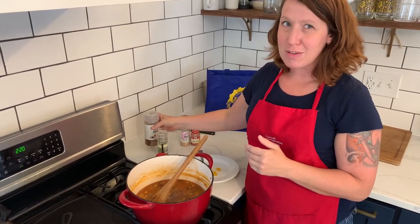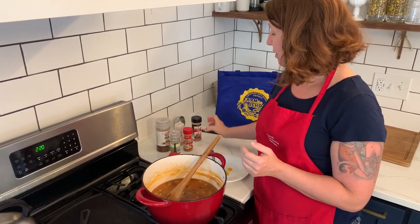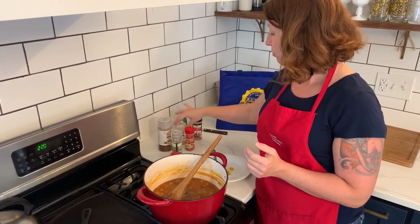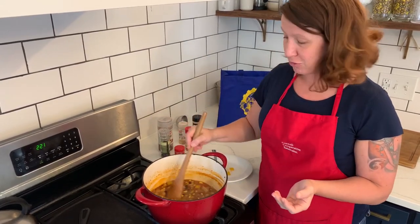Look in your spice cupboard and see if there's a few spices that you might like to add. Sometimes I might even add a tiny bit of cinnamon, oregano, or a little bit of extra garlic. That's the fun part about making soup.